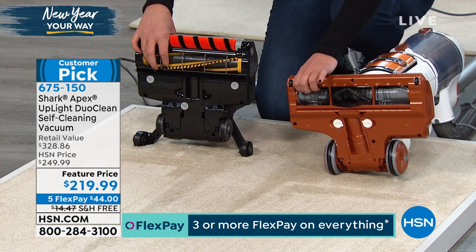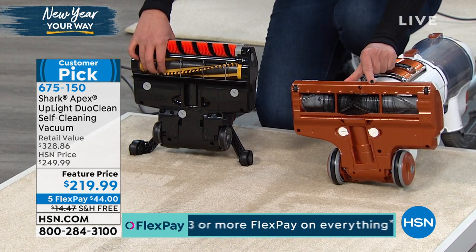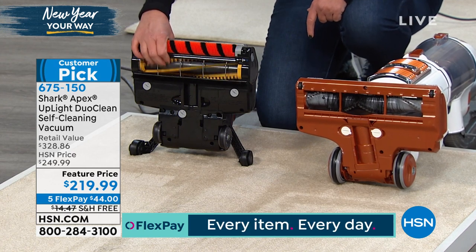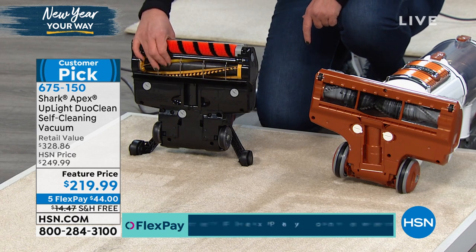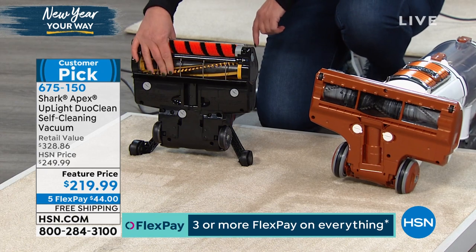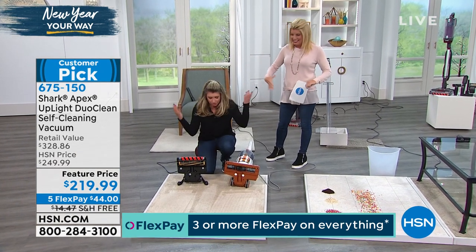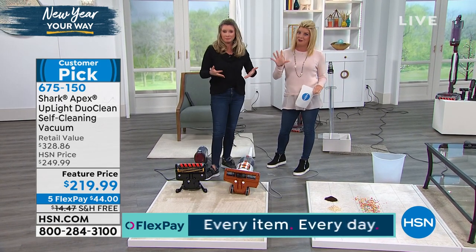Teamwork makes the dream work, but no team wants to clean a tangled brush roll. You've got one that's yucky and nasty, and then you've got ours that every time it's on, it's cleaning itself. It will never, ever get twisted with hair or anything else. Every great feature on each Shark model out there is in the Apex — at this wonderful special exclusive to HSN with the five flex payments.